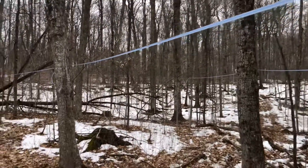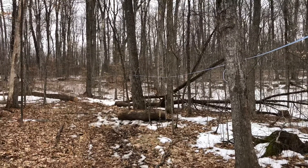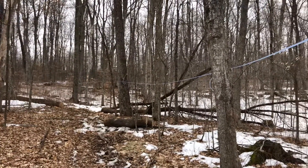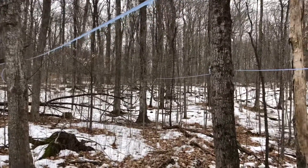For our natural vacuum system, we've got about 40 feet of drop over about 200 meters on each of these lines.